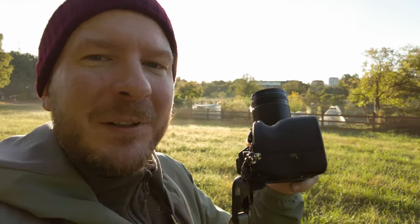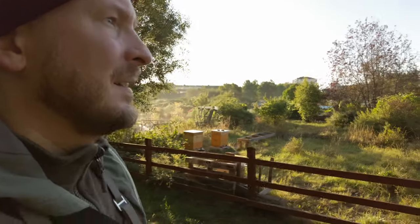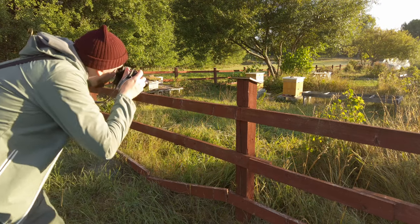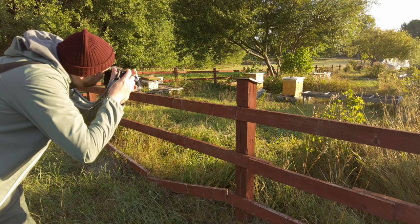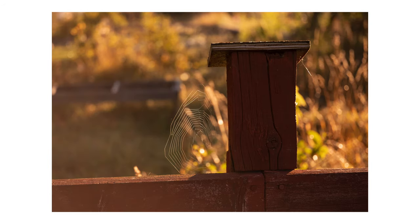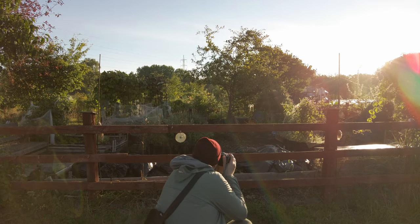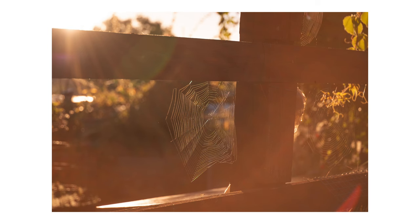This is definitely not the optimal lens for this, but I like the challenge of going out with possibly the wrong lens — and in some cases the right lens; you never know. There's a bit of a spider web here — though they were too hard to capture in a good way, so let's move on.